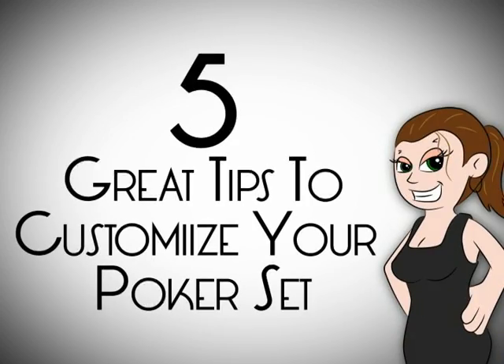Hi, you're back with The Home Entertainer. I'm Cathy Vey. For those of you who are all in when it comes to style, watch this — five great tips on how to customize your poker set.